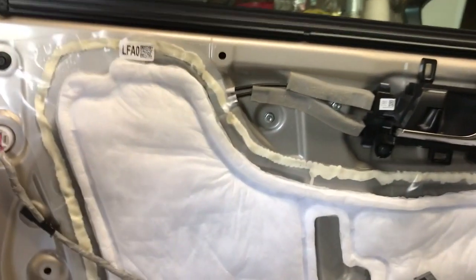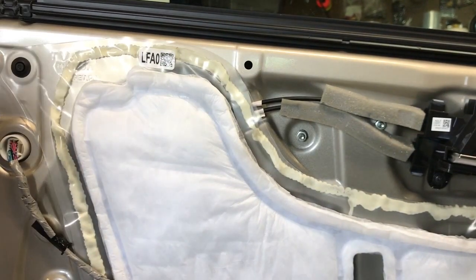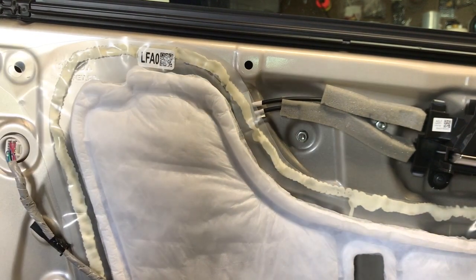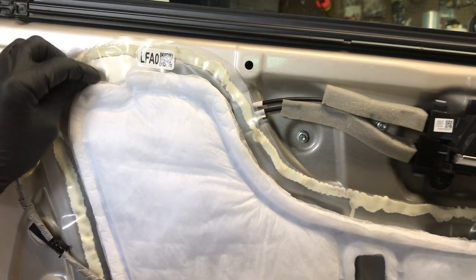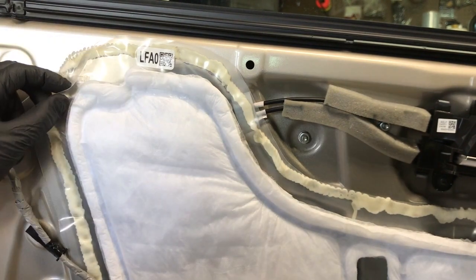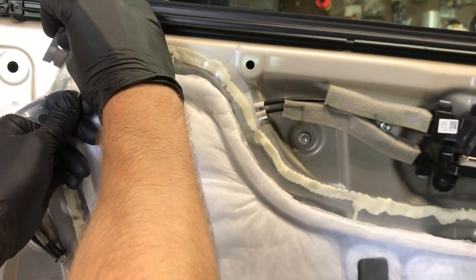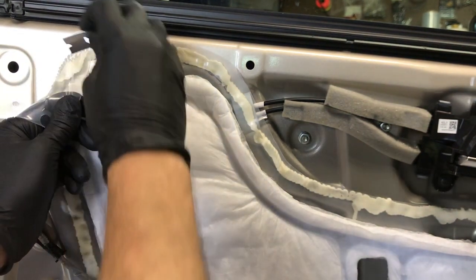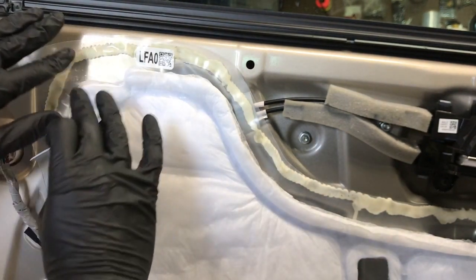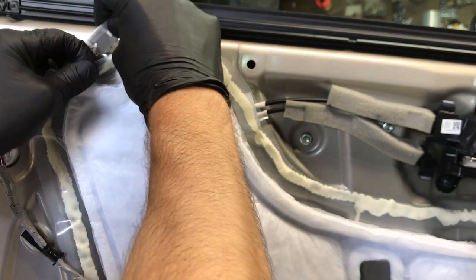But once you get the door panel off, you're going to need to take a razor blade and peel back this vapor barrier. This glue is really sticky, so if you just try pulling on the plastic you're going to tear it. So what we're going to do is take the razor blade and cut between the plastic and the panel, and try to keep the glue on both sides. That way when we go to put it back together it'll stick back on itself — just try to cut between it and not cut the plastic.